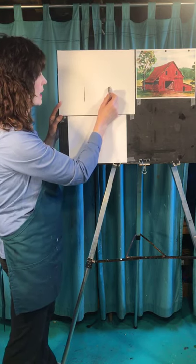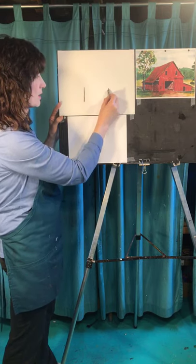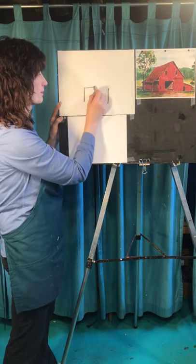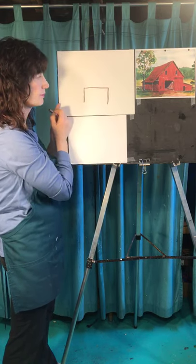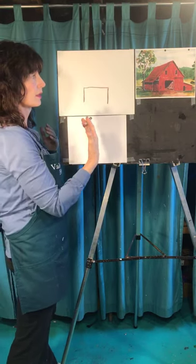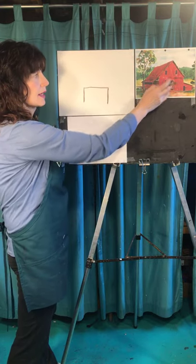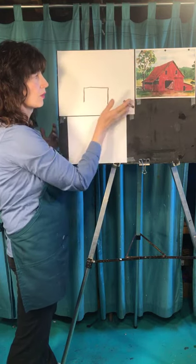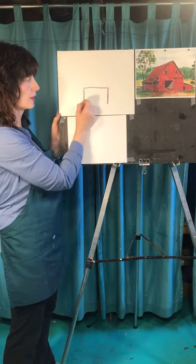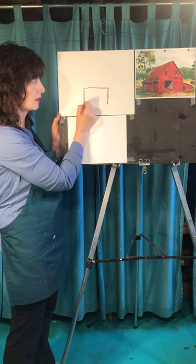Then you're going to make a line here, and right now these two lines are even. Go across the top. Now, because this barn has a little bit of perspective to it and because we're seeing two sides — the side and the front — we need to modify things a little bit. We need a little bit of tilt here and there. So what you're going to do is take the first line that you did and make it just a teeny bit longer.